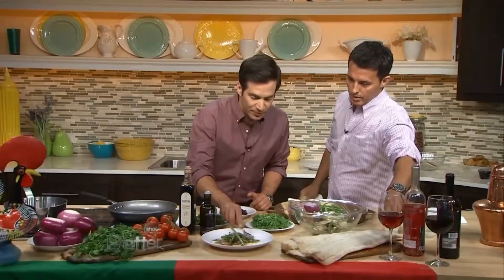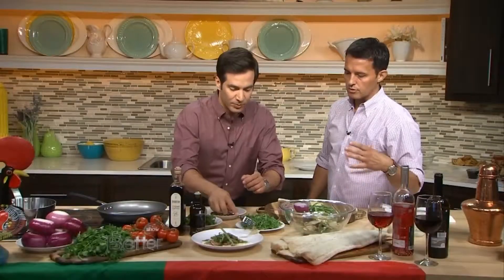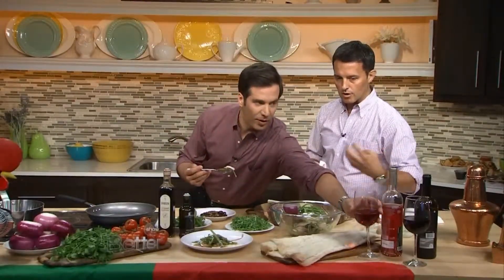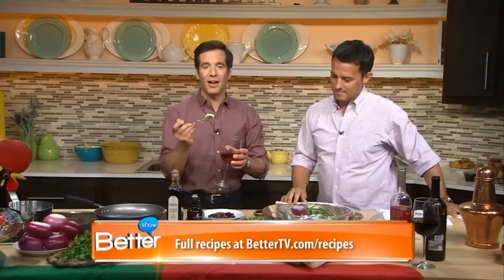One of the great things to pair it with is a nice rosé from Portugal. Portugal is making some great rosés. The darker the rosé from Portugal — typically you see lighter style rosés from other countries, but we tend to make our rosés a little bit darker in color from the grapes we use. This is Aragonez and Syrah, which gives it a little bit darker contact to the wine. You can find this recipe on our website, bettertv.com.